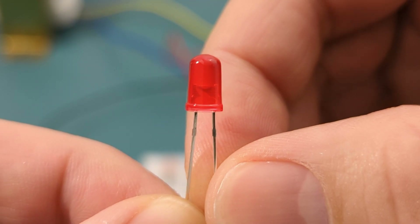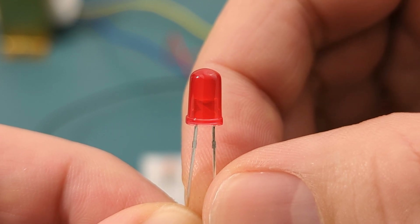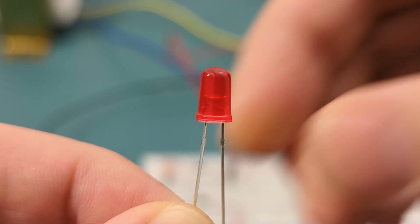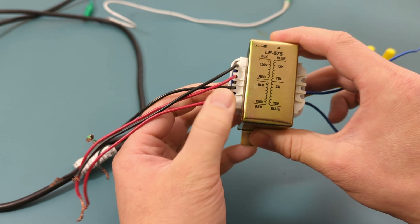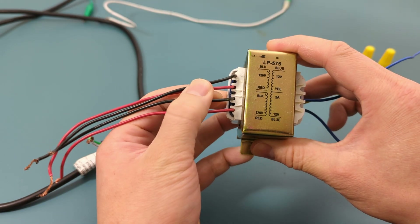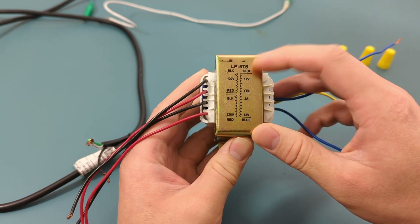Let's see the full wave bridge rectifier in action by building a circuit that powers a red LED. This red LED has a maximum voltage of 2 volts, and AC will be supplying 120 volts. To avoid burning out the red LED, I will use a step-down transformer to lower the voltage output from 120 volts to 12 volts.